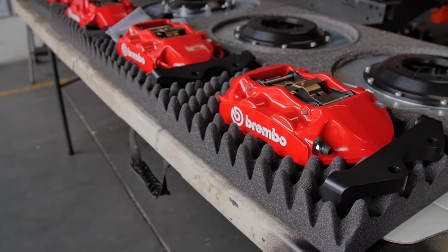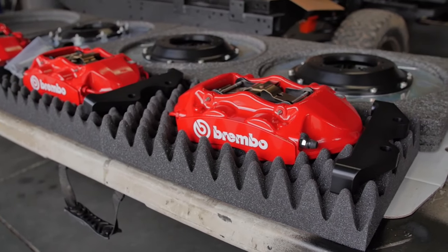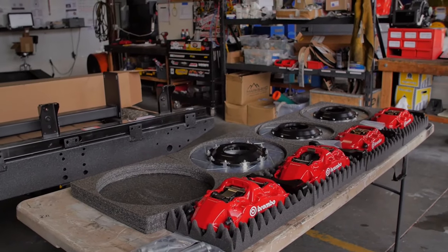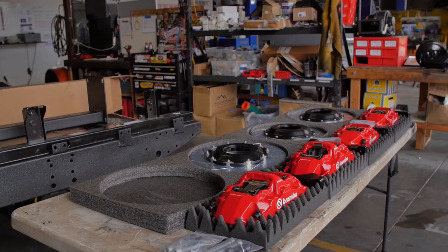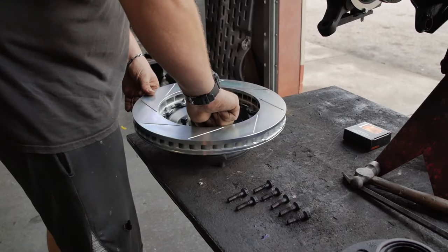One of the most recent products we've added to our range is the Brembo Performance Braking System. This is a front and rear performance brake kit specifically designed for our applications. We worked with a company called Race Technologies in California to develop a system able to use the M4 and M6 calipers, front and rear, on our trucks.